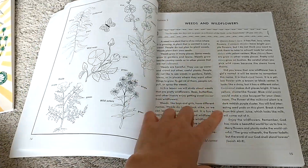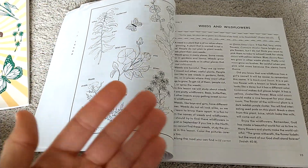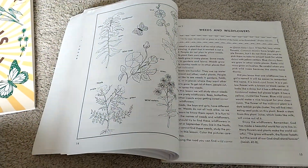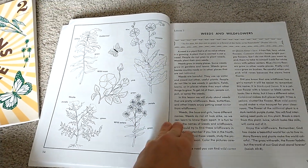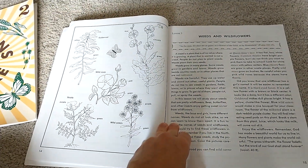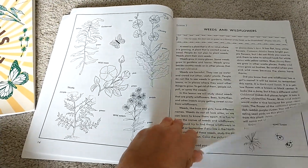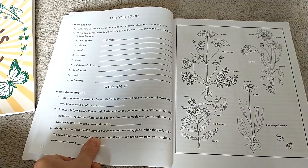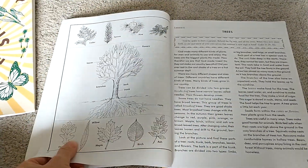Here's the coloring page and reading for the weeds and wildflowers chapter — this is great for the spring. You could save this chapter for spring, get an Audubon book on different weeds, go out in the field, do a nature study, and paint the different weeds you see, using your Audubon book to identify them. You can really expand this a lot. It's a great guide and start, and it's also great just by itself.